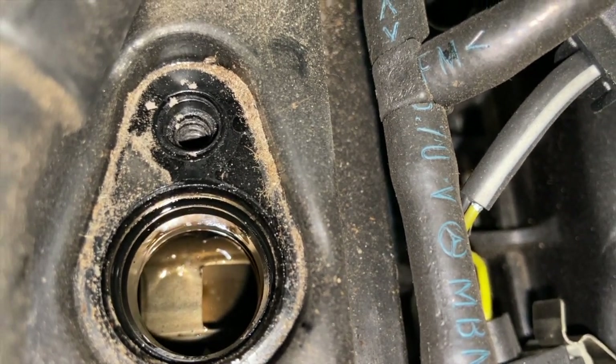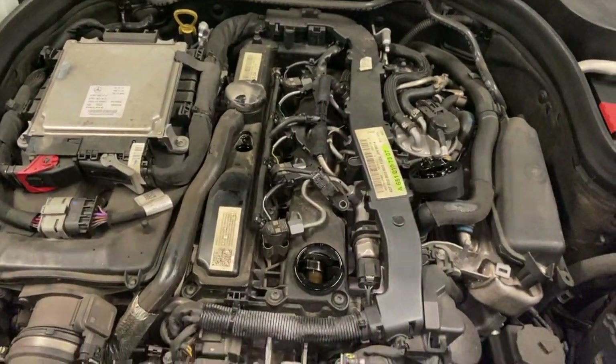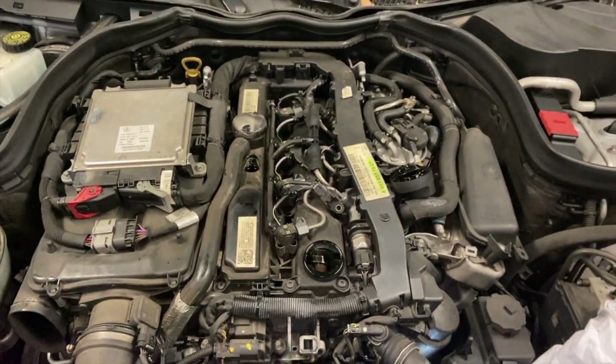And that is a quick way to check the timing on this 651 engine. Thank you for watching and please subscribe to my channel.